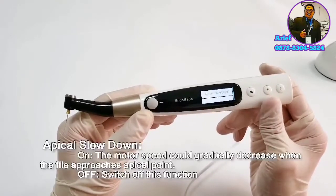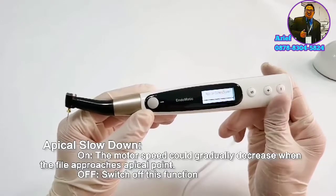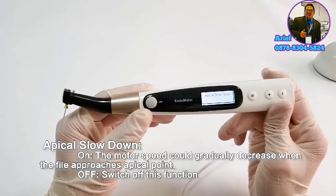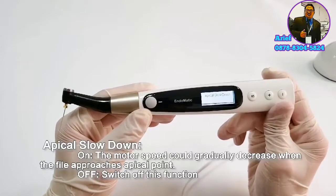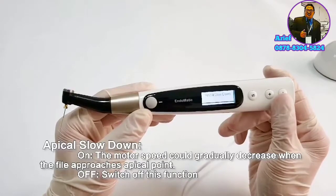The last small function is apical slowdown — there are on and off modes. If you switch to on mode, the motor speed gradually decreases when approaching the apical point. If you switch to off mode, this function will be disabled.